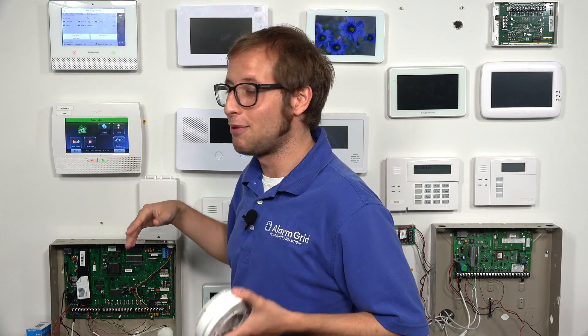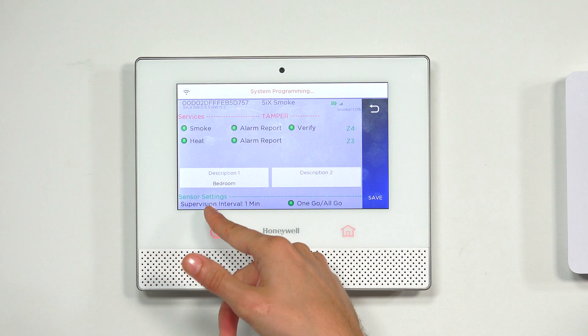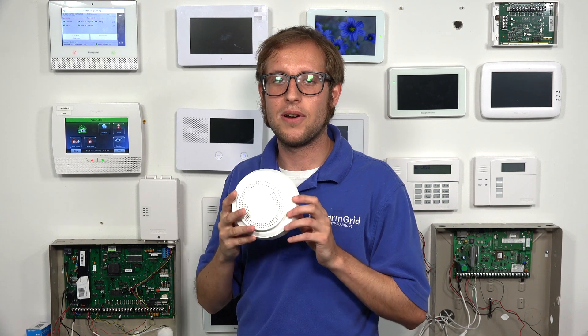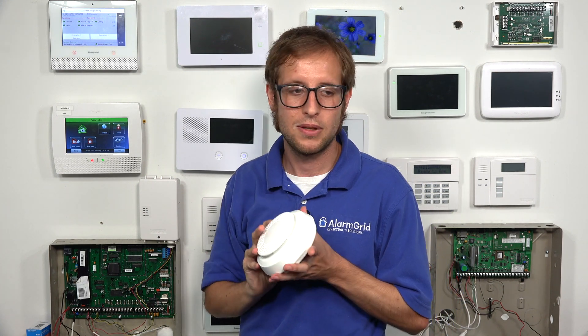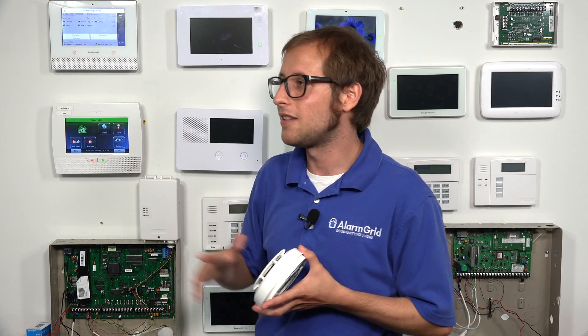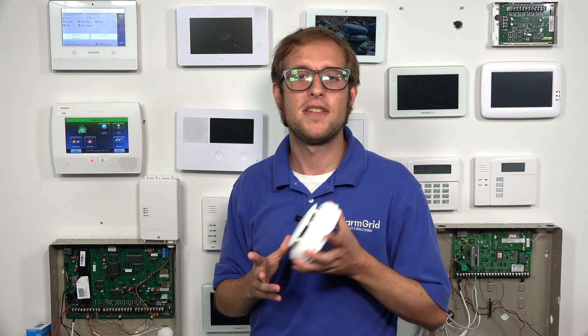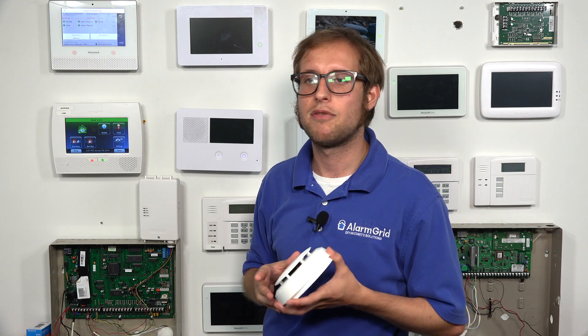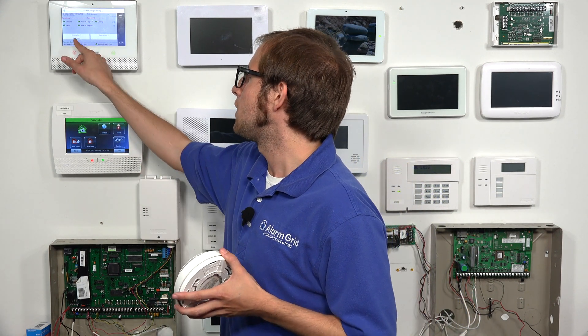You'll also see Supervision, and you can't disable it on this sensor. The sensor is always sending check-in signals to the panel — at least once a minute it's checking in. The Lyric needs to confirm it's powered on, within range, and that it can receive the check-in signal. This sensor has a range of roughly 300 nominal feet; thick walls and large metal objects can reduce range. If the sensor is unable to check in, you'll get an RF supervision loss trouble on the system.